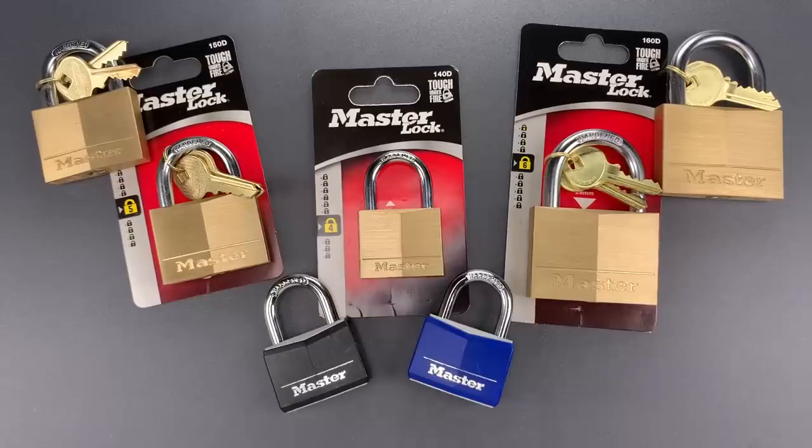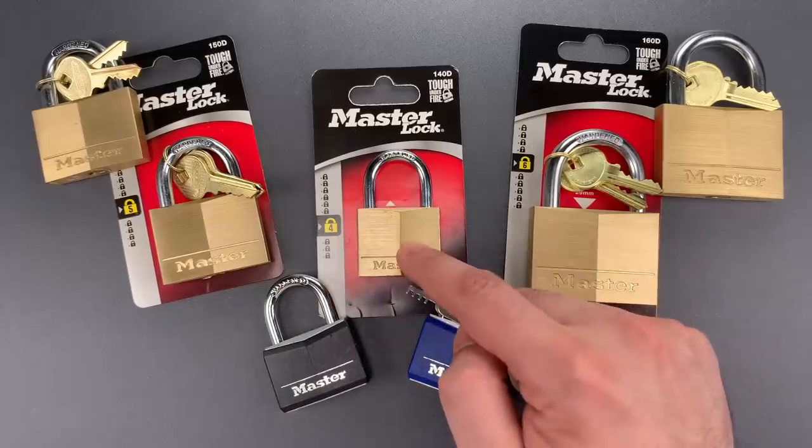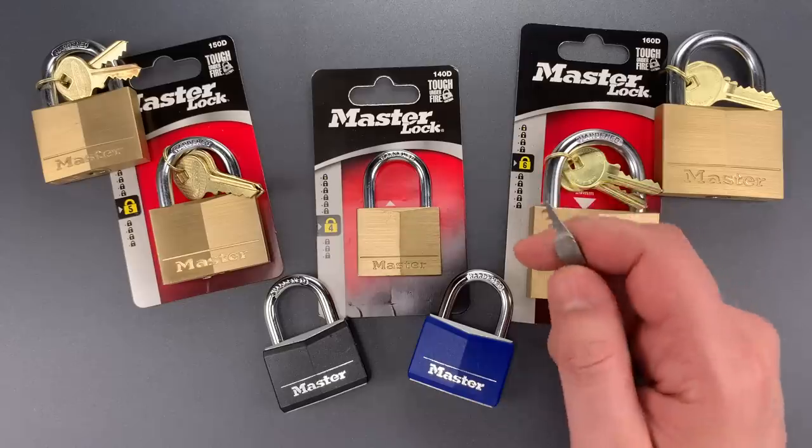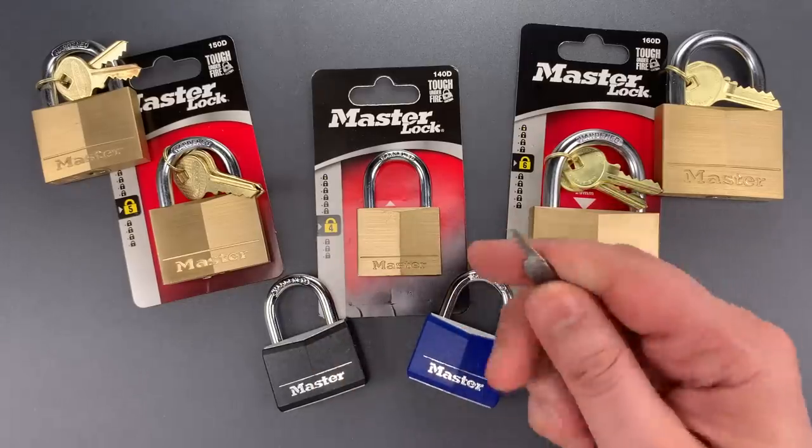This is the Lockpicking Lawyer, and I've spoken several times in the past about the shortcomings of the Master 140 series of padlocks, specifically about their vulnerability to comb picking. Many of the 140s can be opened with this tool, and to my knowledge, all of the 141s and 142s have the vulnerability.